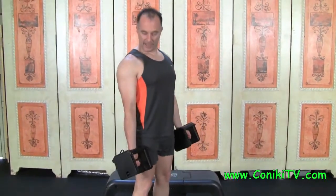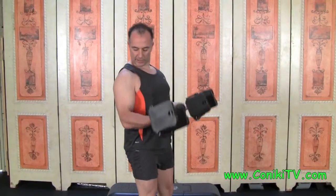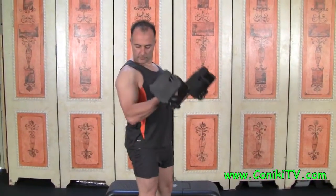The standing dumbbell curl looks like this: stand with arms nice and straight, shoulders back and down, and then just curl up — closing the angle. That's all it is.